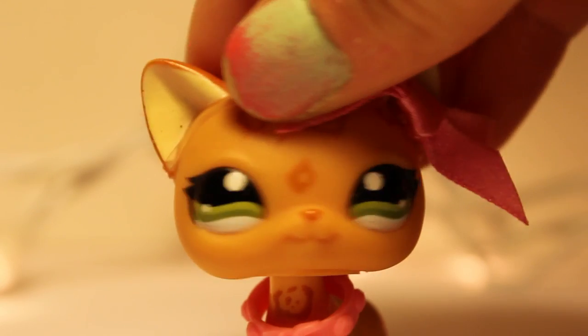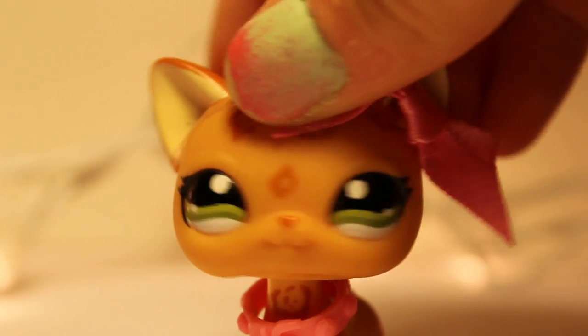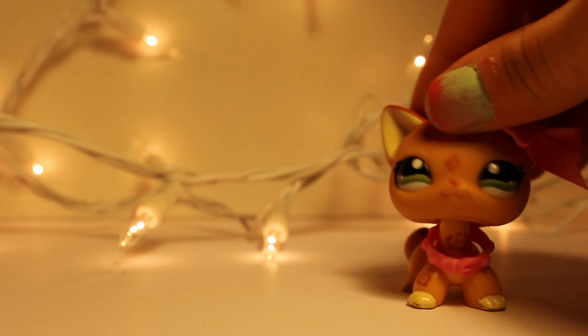Hey guys, it's me Anastasia here, and today I will be doing a DIY for electronics. I won't be making real electronics, but I will be making LPS electronics.